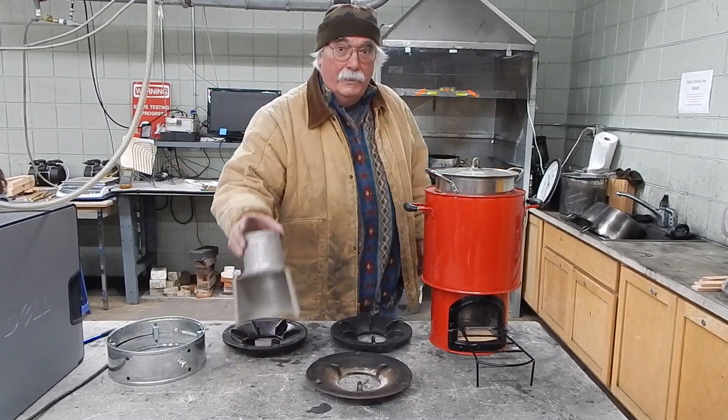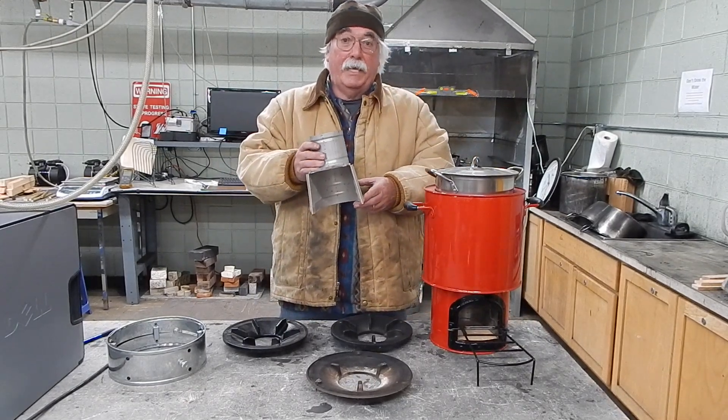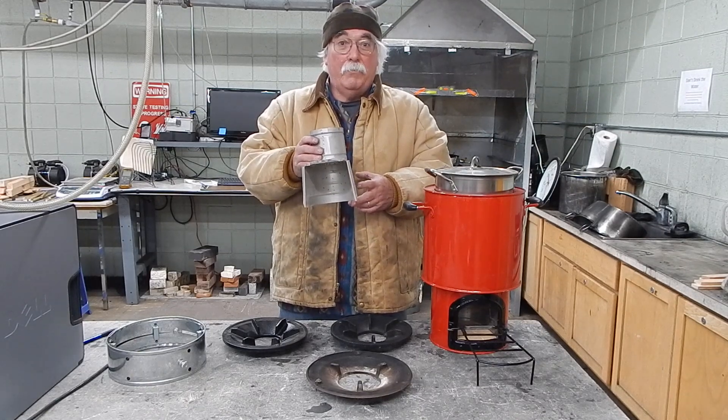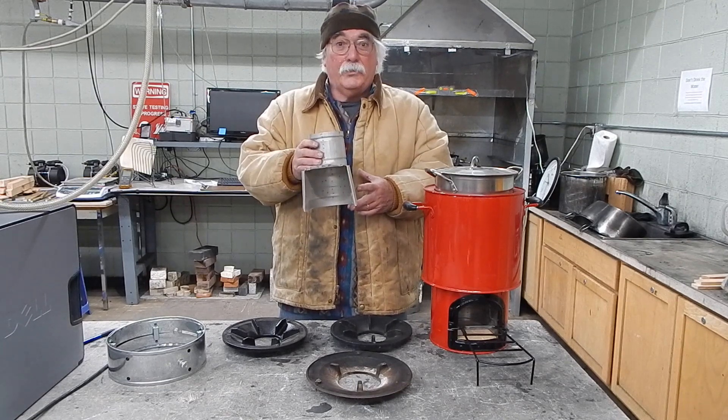What Dr. Winiarski and Dr. Baldwin mean by that is that the flow through your stove has to keep the same river of air flowing without making it go faster or slower.